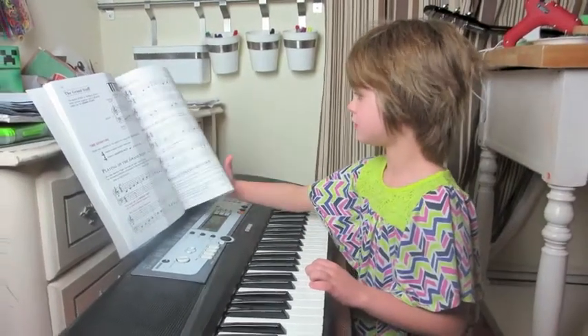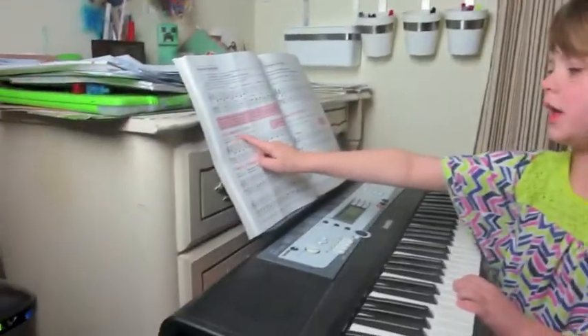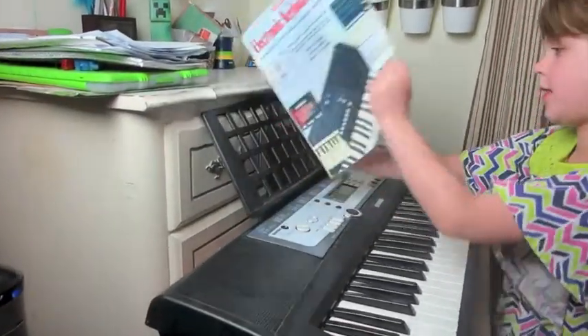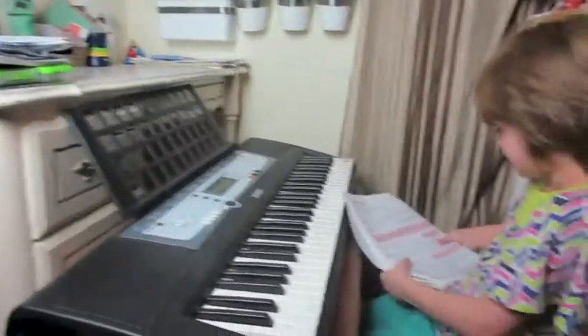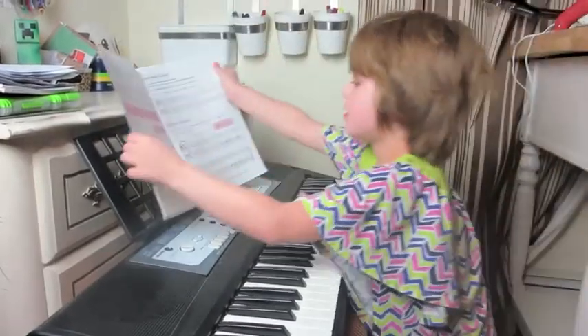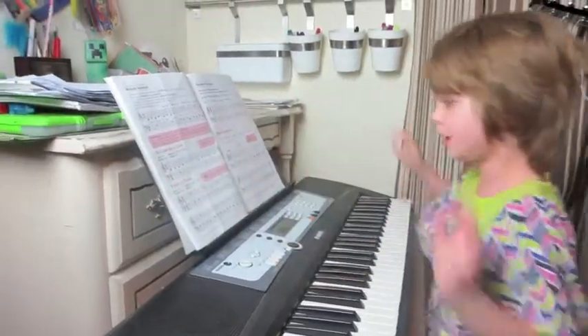Next song, right here — Eau Claire de la Union. Let me fix this. This is a pretty cool book, I like it. There we go, okay.